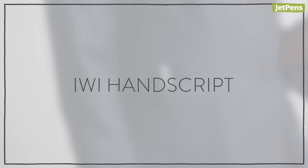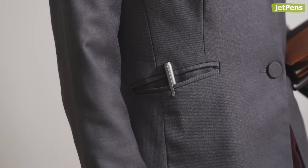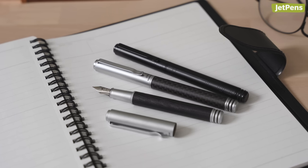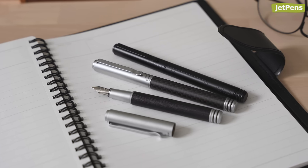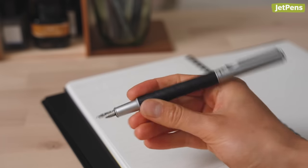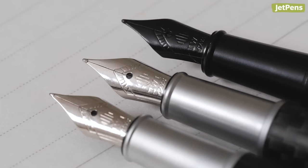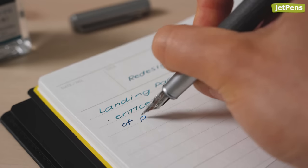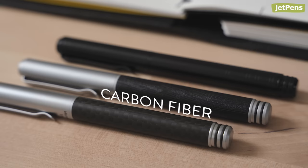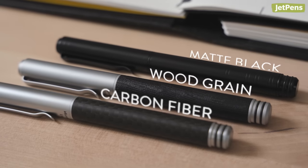IWI Handscript. Small enough to fit in a shirt pocket, the portable IWI Handscript is the perfect everyday writing tool. Its metal construction gives the body a reassuring heft despite its compact size, and its Bach nib is smooth and reliable. The Handscript comes in three different finishes and body styles that are office appropriate: carbon fiber, wood grain, and matte black.